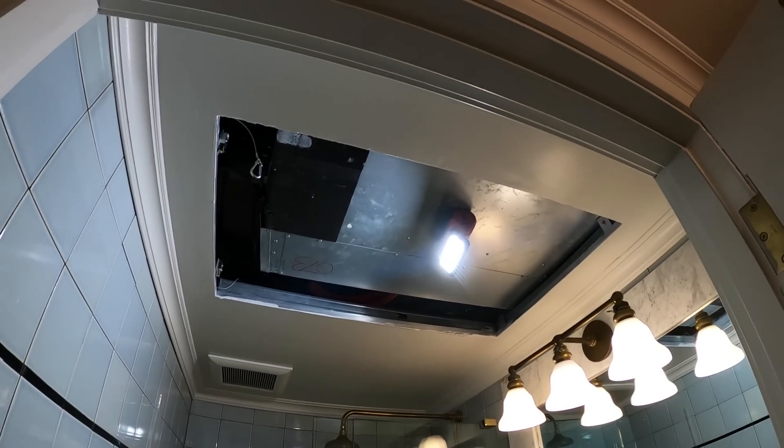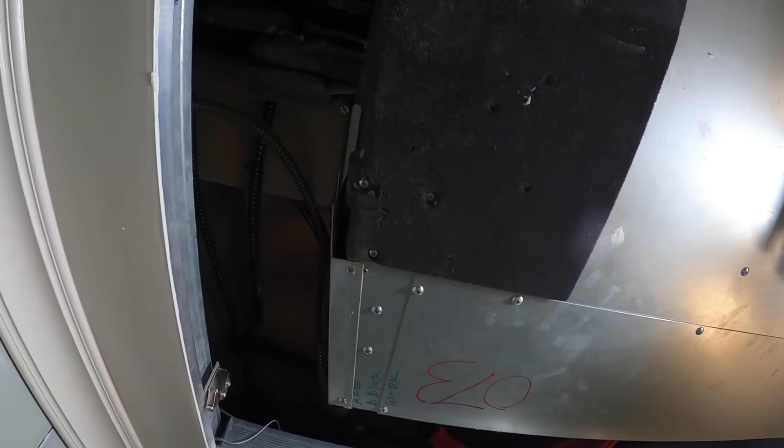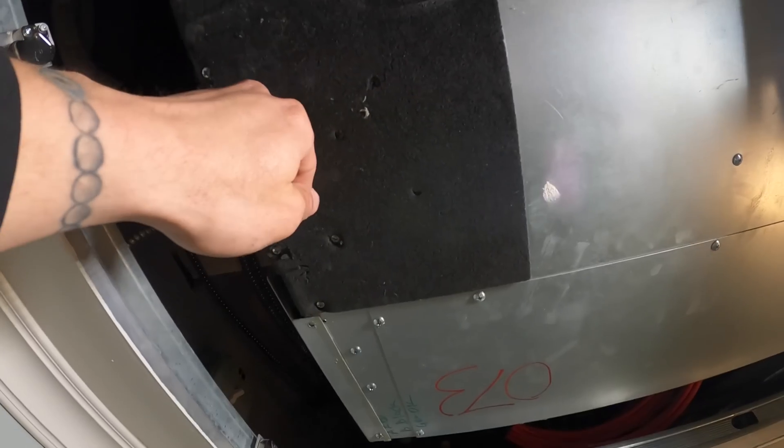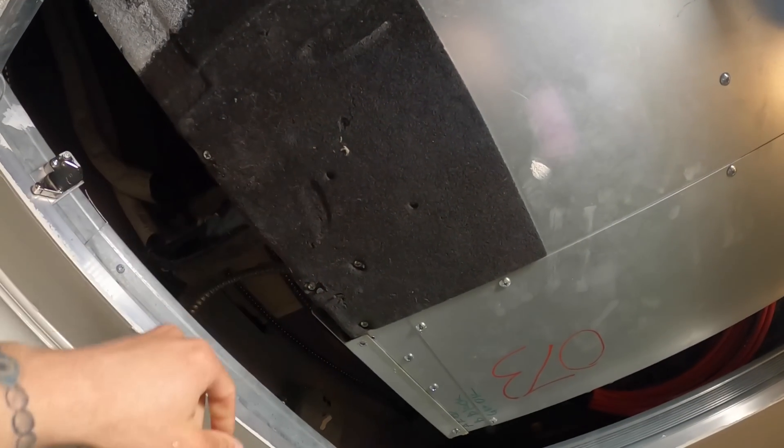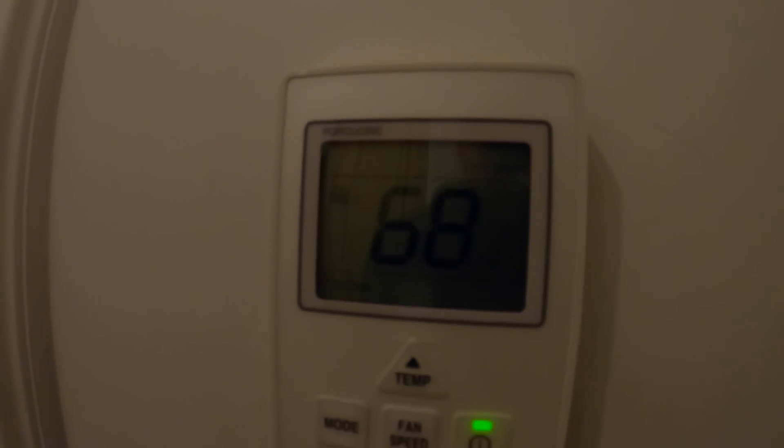Hello everyone and welcome to Jumperman Tech where we specialize in HVAC. We do DIY and today we have a service call for an LG Multi-V system. It has water coming from the ceiling. Thank you to everyone tuning in — today we have a service call for an LG Multi-V system.